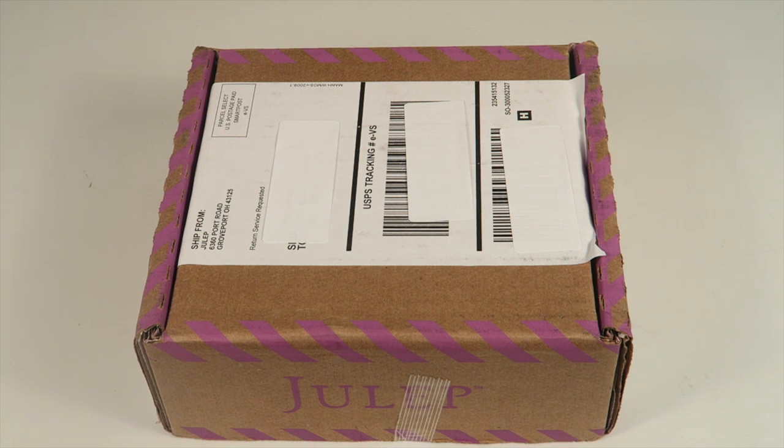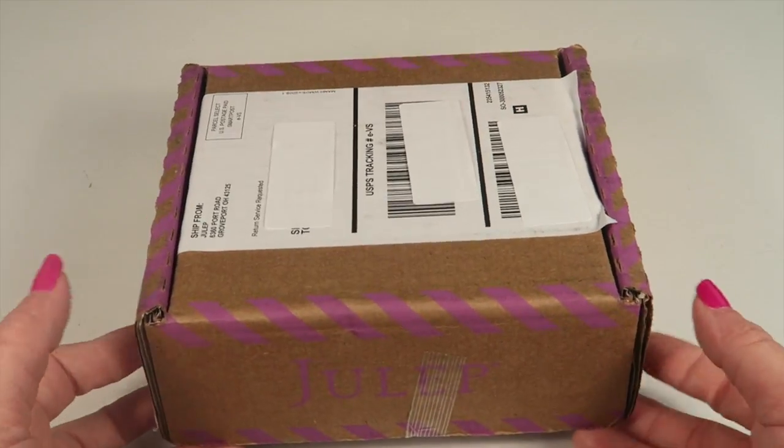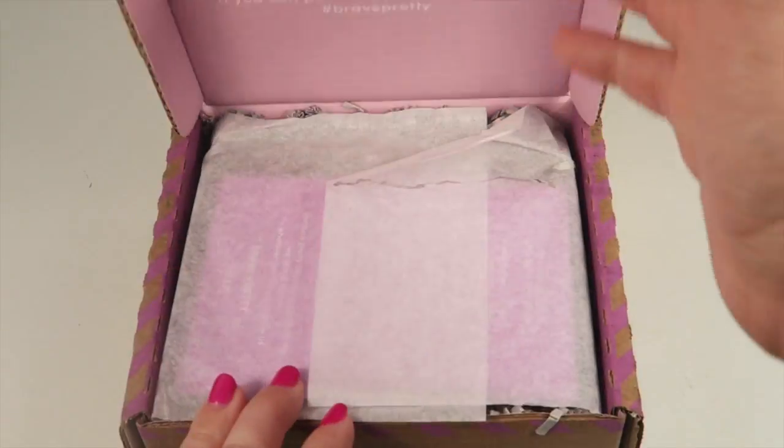You pick the beauty products that you want, so nothing is a surprise. I love the subscription — I've been subscribing since 2013, a long time. So this is the Star-Spangled Gift Set; it has a $122 value.